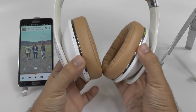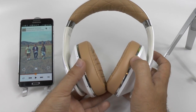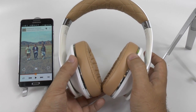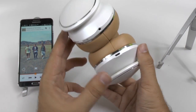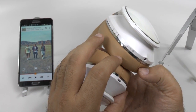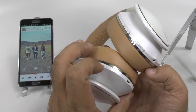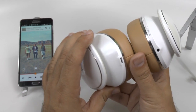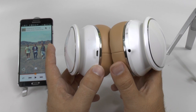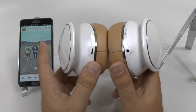The noise cancellation is just the best I have ever seen on any headphones to date. You can't hear anything when you have the noise cancellation on, which is a little button right here — very quick and easy to access. You do hold it down to pair the Bluetooth, and of course the on/off button is right here. You also have a micro USB to charge it, and a 3.5mm headphone jack to plug into things that do not have Bluetooth capabilities.